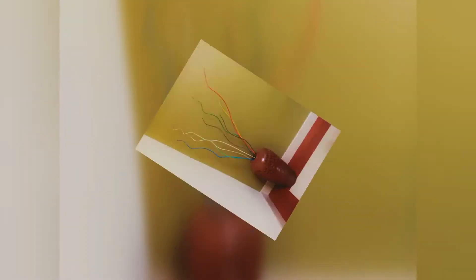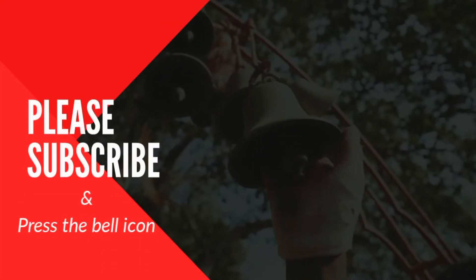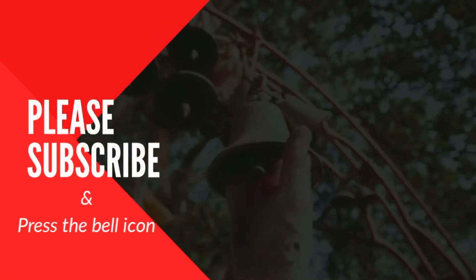If you are watching the video, please do subscribe. Please like this video.